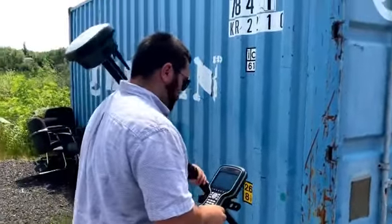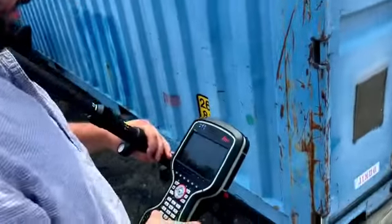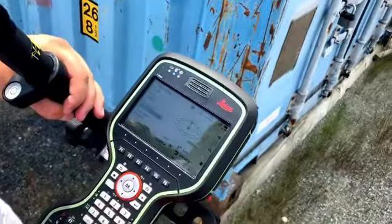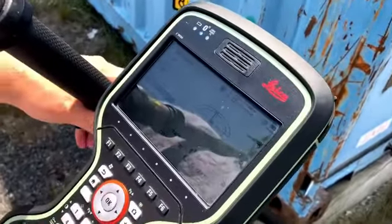GPS is laying on my shoulder and I'm finding the point now. It's telling me to go 5 centimeters, 2 centimeters. So I'm just about there.